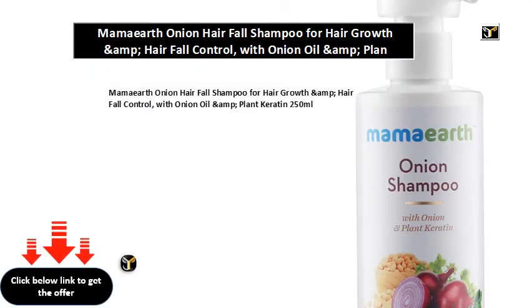Mama Earth Onion Hair Fall Shampoo for hair growth and hair fall control, with onion oil and plant keratin, 250 ml.